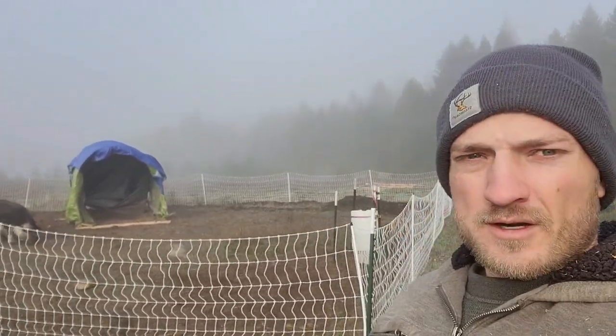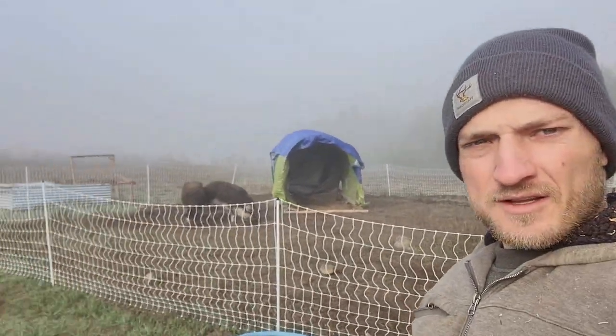Good morning — got our little piggies fed here. They're not that little. As you can see, October has arrived. The sun's trying to poke its way through. A lot of projects to get done, a lot of things we're working on.